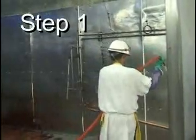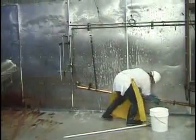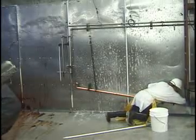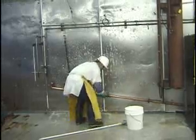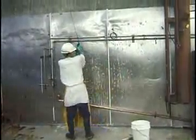Step one: they get out the garden hose and soak the surface with hot water. Step two: bring in a bucket of stringent chemicals, mixed carefully so they don't harm anyone, and scrub the surface. Please note the protective clothing worn by the worker — eye goggles, rubber gloves, rubber boots, and a rubber apron.